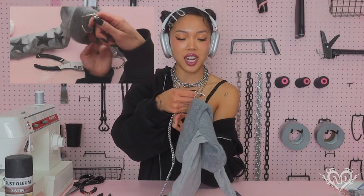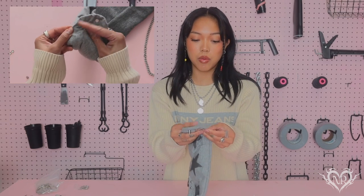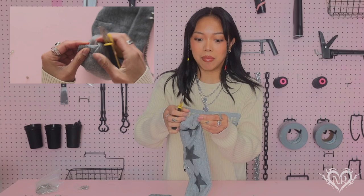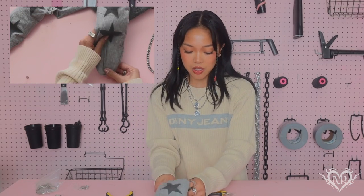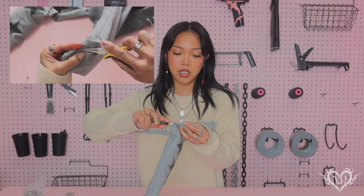We got the chain on — I'm going to have it drop right here, so I need to cut it. Adding studs is pretty easy; all you need are pliers. Just place it where you want it — maybe right here — pierce it through, you'll see the little prongs coming out, then take the pliers and fold down the prongs. I want to add some studs onto the other ear as well, along the edge, just the same thing — poke it through and fold over the prongs.